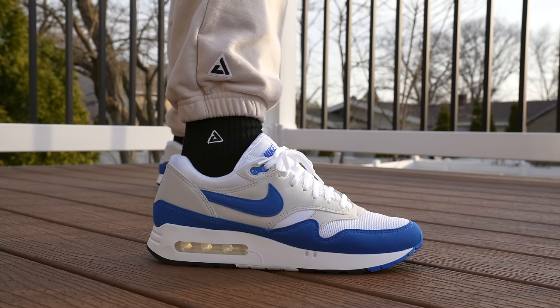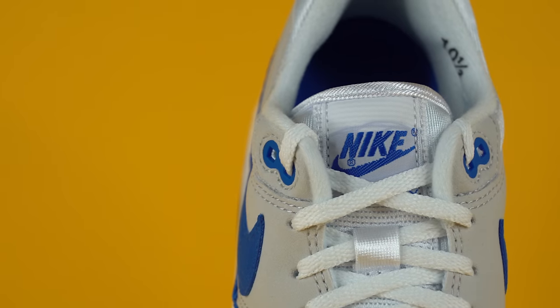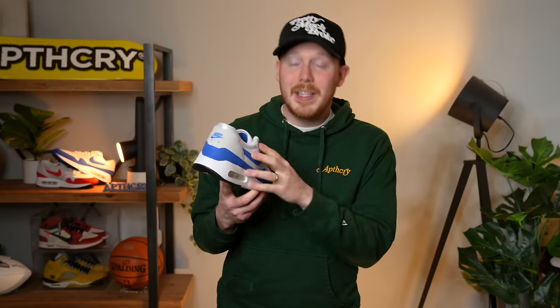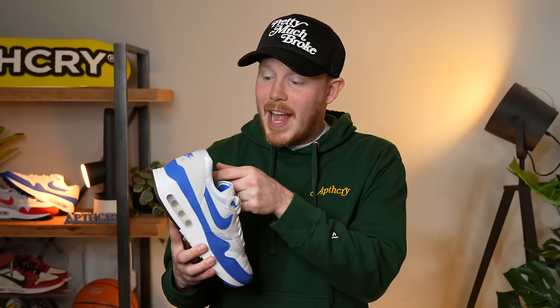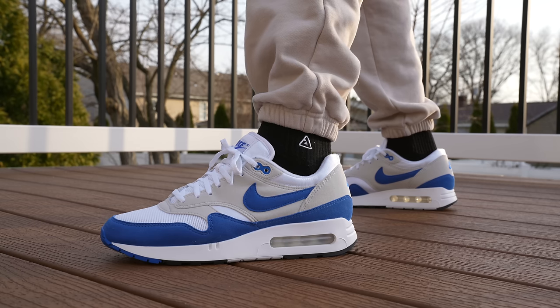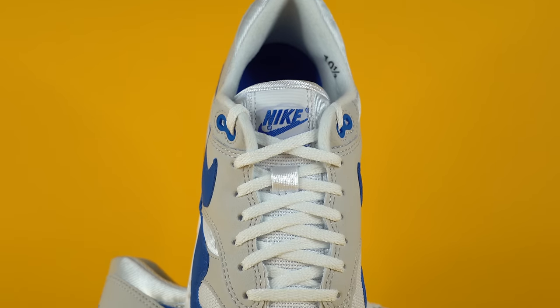Weaving through the eyelets you've got flat white laces, and underneath that you've got a white mesh tongue. The top of the tongue features a white tag with the Nike branding embroidered in blue. Moving inside the sneaker, you've got a white fabric sock liner. Nike added a detail from the original 1986 Air Max 1s — they printed the size on the sock liner. They've also done this on recent Air Jordan 1 85s as a cool callback to what they used to do back in the day.